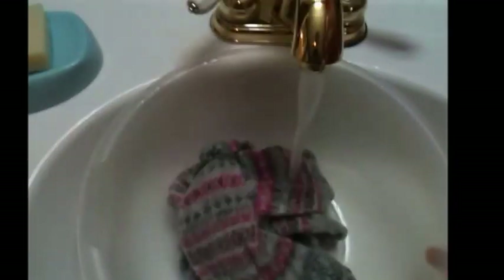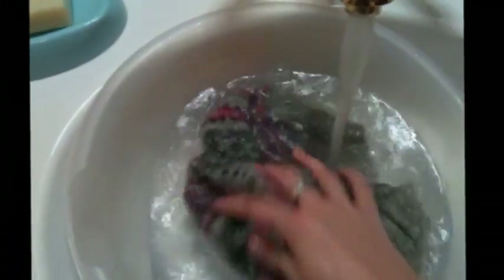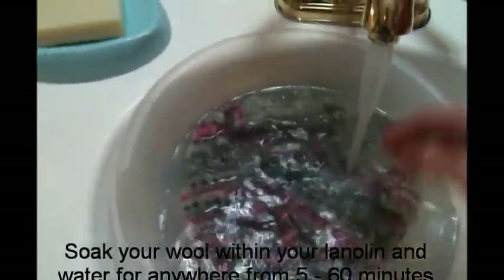I do the lanolizing in a bowl simply because I don't want my sink to be sticky — the lanolin tends to make your sink sticky. I'm going to take my bowl, dump my warm lanolin water right in there with lukewarm water. You don't want to use water that's too hot or too cold.